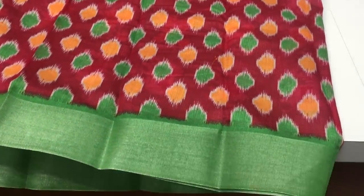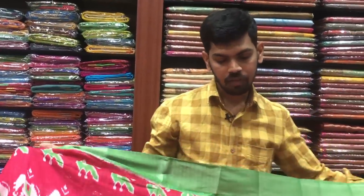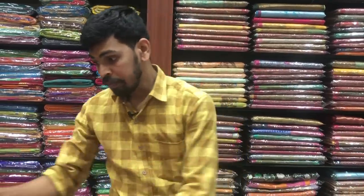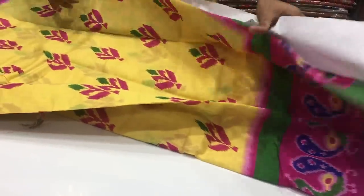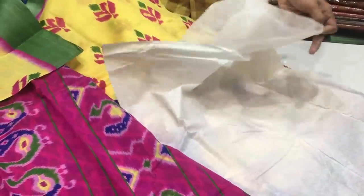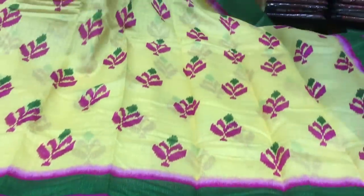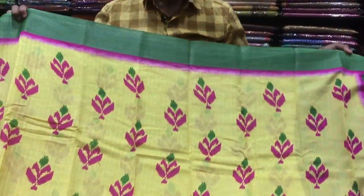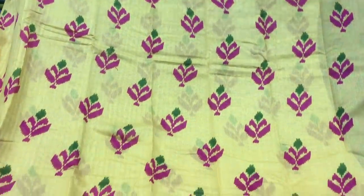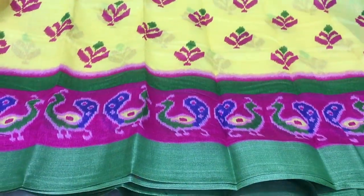The blue color combination with one design. The green color and yellow color combination with two sides. The color combination with one design is 455. The yellow and pink color combination. The yellow color combination with one design. The new variety available in the market. The green color combination with one design.